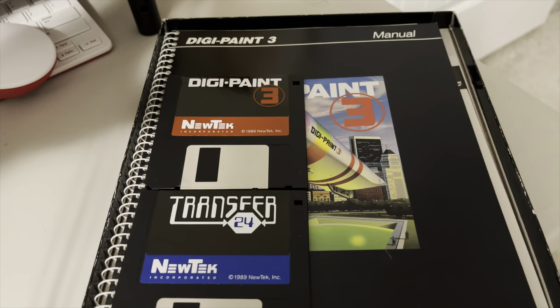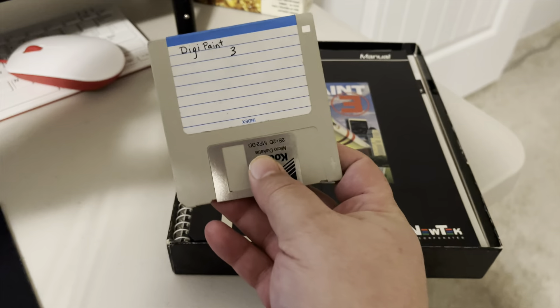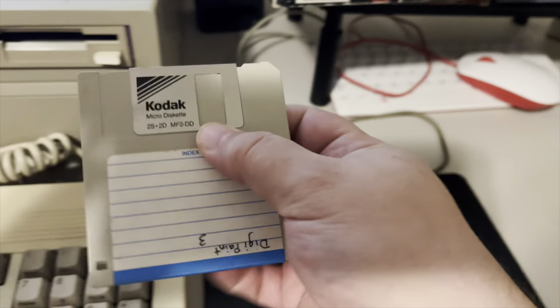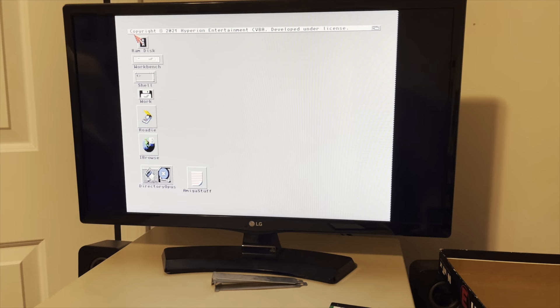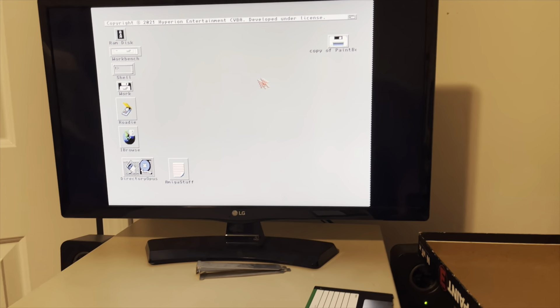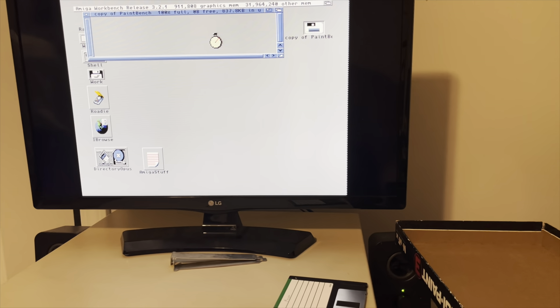This box is complete. It does have the original disks that it came with, the manual, the DigiPaint 3 software, and the Transfer24 software. But whoever sold this to me also included a copy of the disk, and I don't know what this is — I don't know if this means it's been decopy-protected or what. So let's go ahead and fire it up and see what happens.